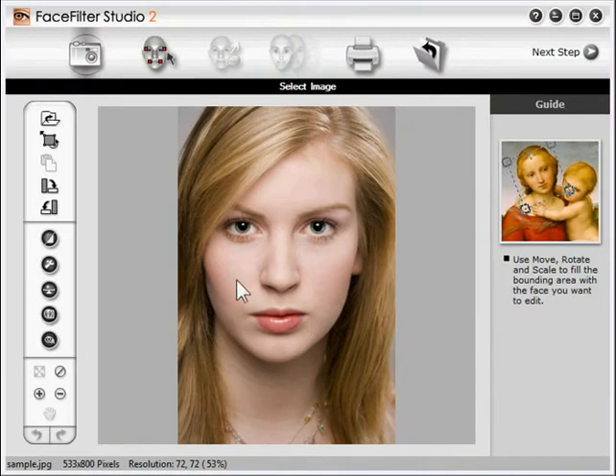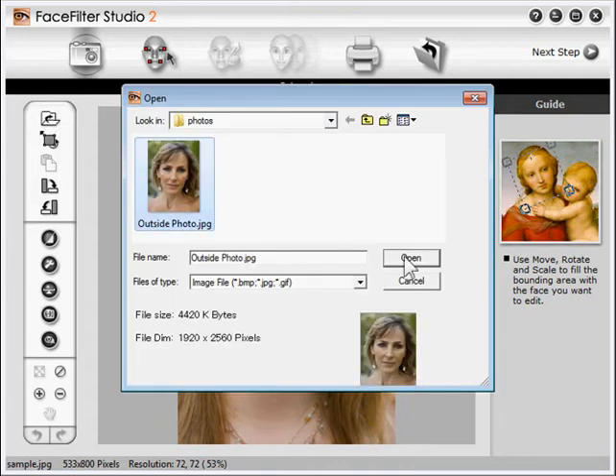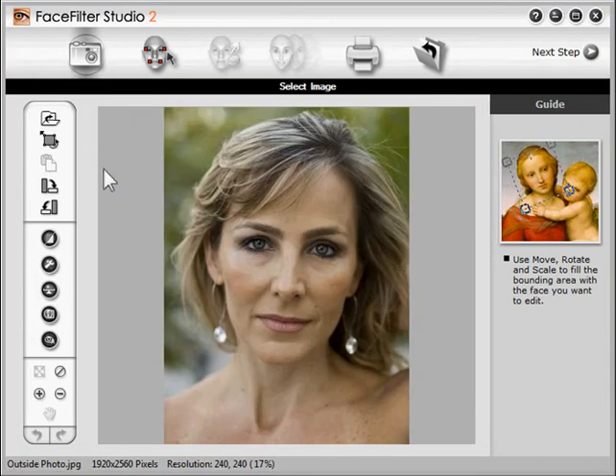The first thing to do is open a picture by clicking the Folder icon. Let's choose this one. The next thing you need to do with any photo in FaceFilter is define the facial area. Click the Select Face button and then draw a box around the face. Her head is tilted, so we'll need to rotate the box a bit. We can also resize the box and move it around by dragging. You want to end up with a box that fits tightly around the face. That looks good.